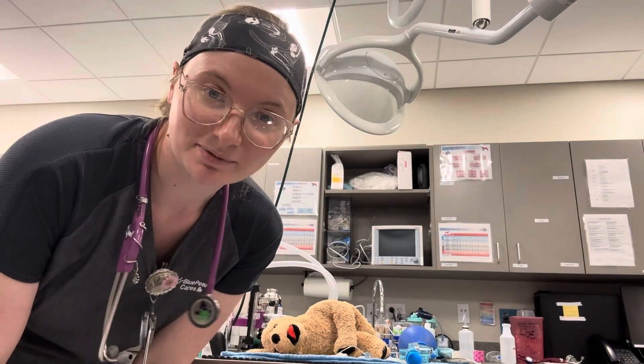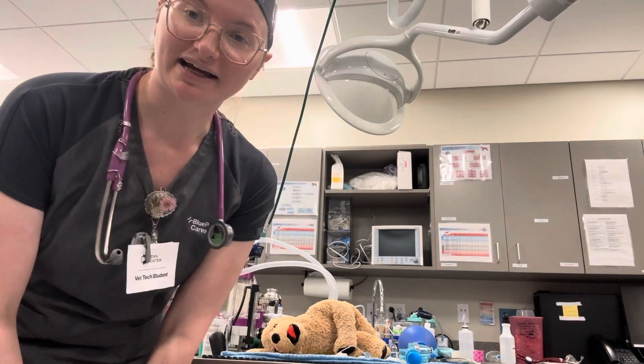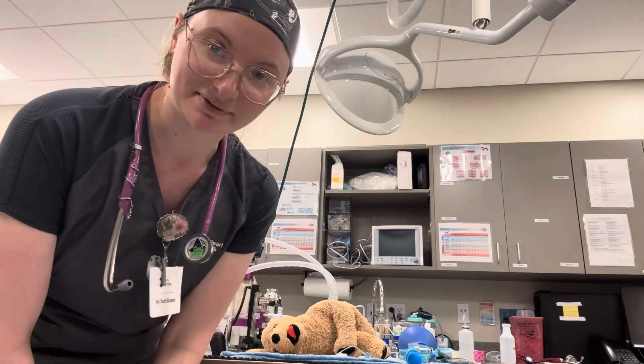My name is Abby Taylor. Today is October 19th and today I'll be demonstrating how to perform basic life support in a canine patient model.